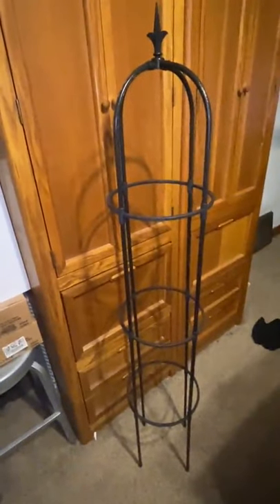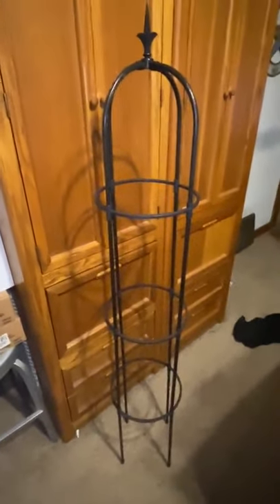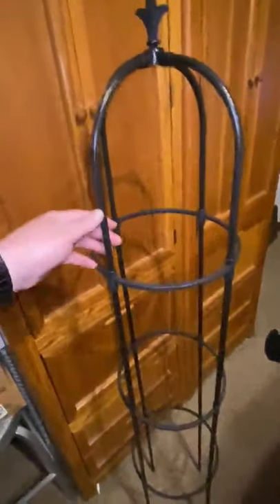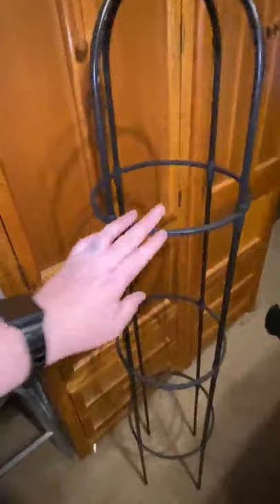This is the new plant cage we got. We were looking for something to put a climbing plant by the window, and this worked perfectly. Everything you see comes completely separated — the top piece is the center, and each of these curved pieces are their own.